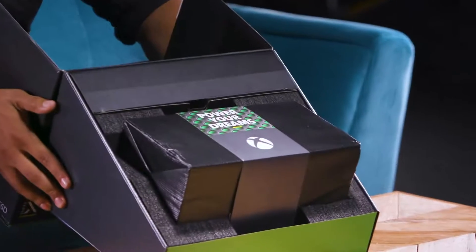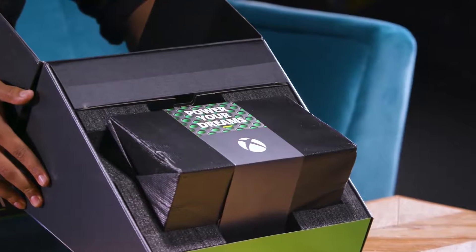Oh, look at it. First of all, can we admire the presentation that's going on here? The way this box opens, I think is so awesome.